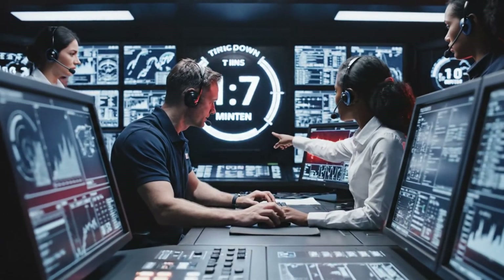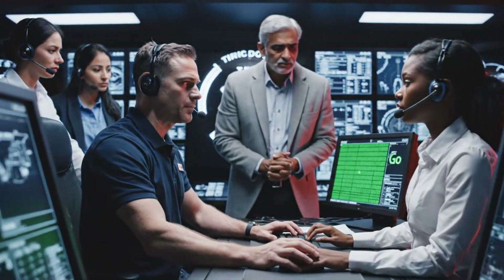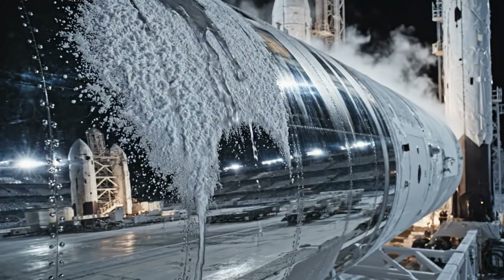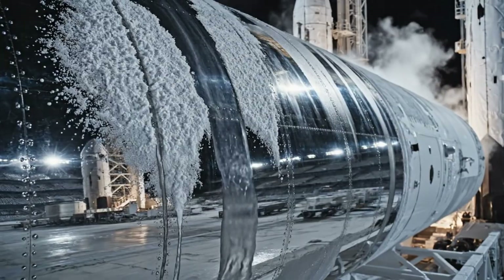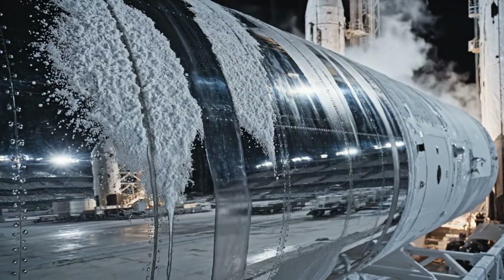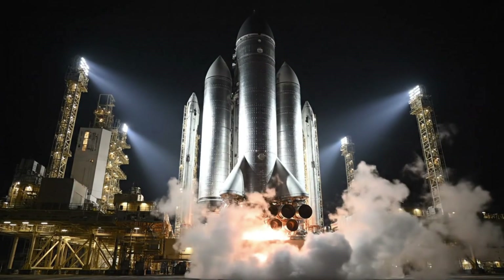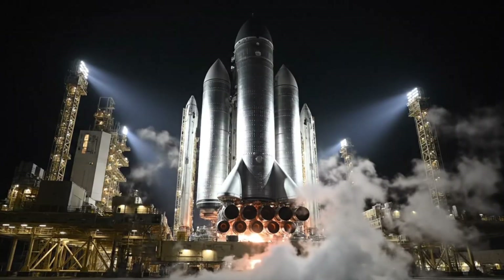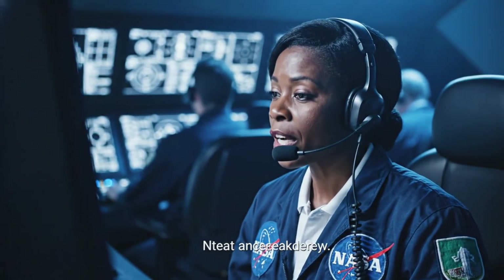T-minus 60 seconds and counting. Guidance is internal. Status check complete. We are green across the board. Proceed. Range is clear. Go for launch.